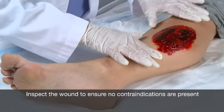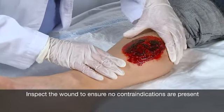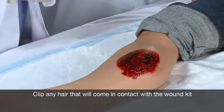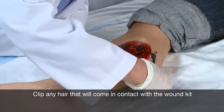Begin by carefully inspecting the wound to make sure there are no contraindications present. If you find a contraindication, you should select a different treatment for the patient's wound. Next, clip any hair that may come in contact with the wound kit for a better seal and patient comfort.